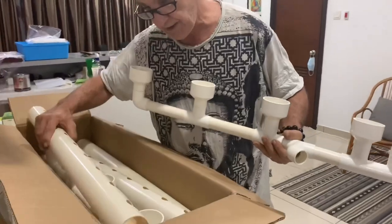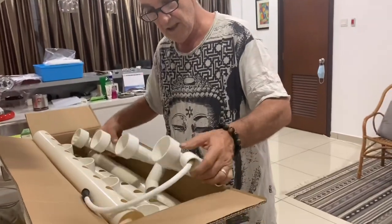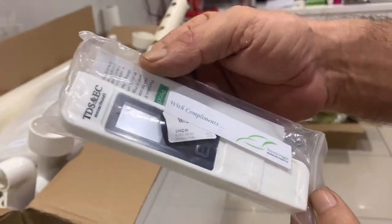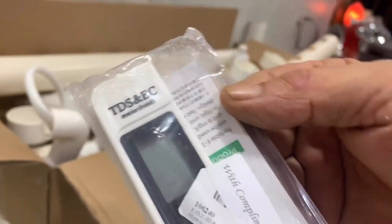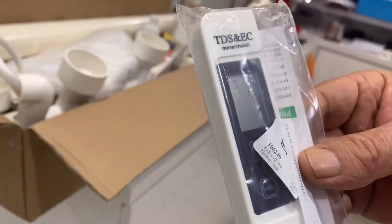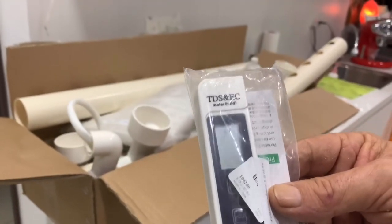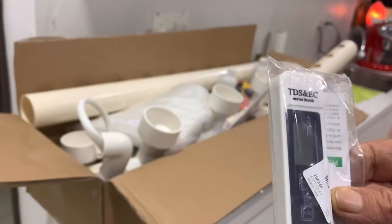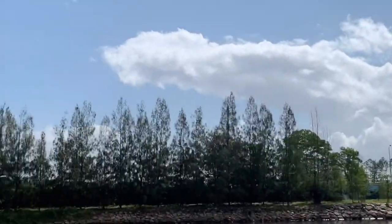Very nice and interesting. We'll give you an installation guide in the next video. Also included with compliments is a little EC - electrical current meter. EC is very important for hydroponics; I understand that your EC level needs to be around 1 to 1.2 somewhere in that vicinity to make your plants grow the best. Thank you everyone for watching - please leave us a comment down below!